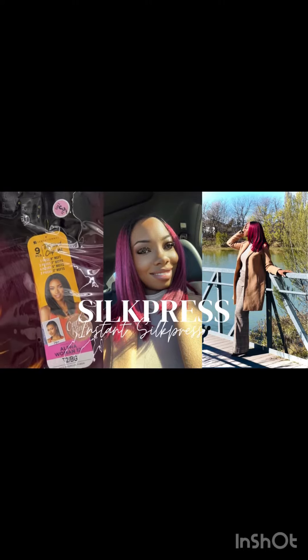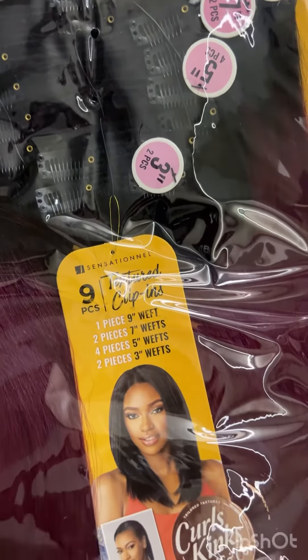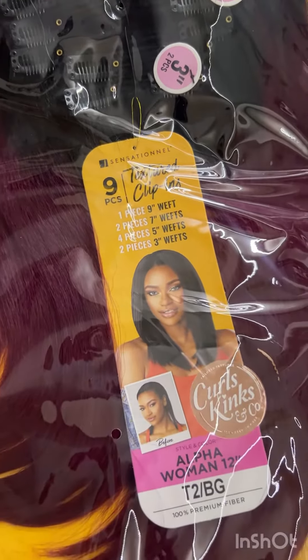We are doing an instant silk press — I'm doing a couple looks that are affordable from the local beauty supply store. This package was $20, actually $22 because of the color. I just shampooed and conditioned my hair and I wanted to do it on my hair wet, so that way when it dries it can hold on to the clips a little better.